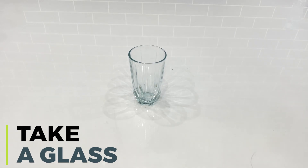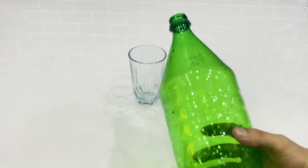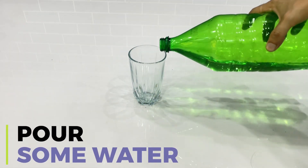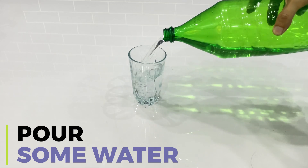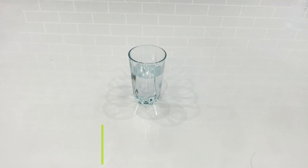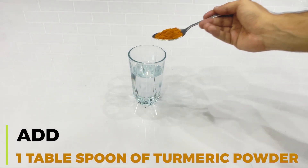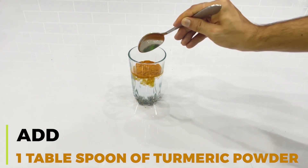For this experiment, take a glass and pour some water into it. Add one tablespoon of turmeric powder into it and stir to dissolve it.